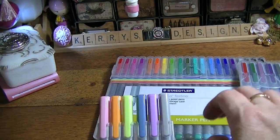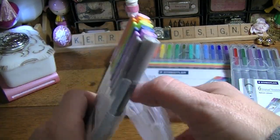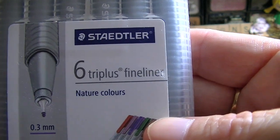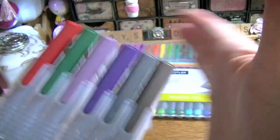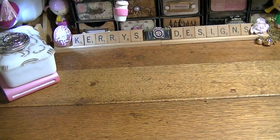I had been at Dick Blick's earlier in the day and had seen these — so that's why I kind of got these after. These are the pastel colors. I like these because they'll sit on your desk just like this. And then I got these which are the natural colors — just a little darker — but they all go together.